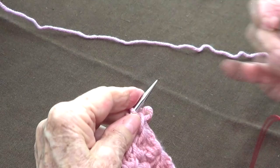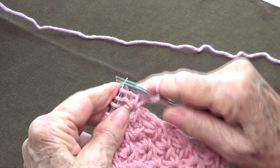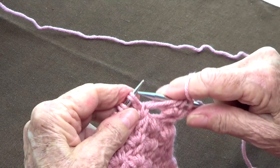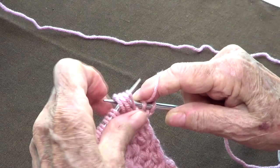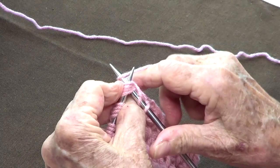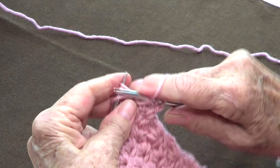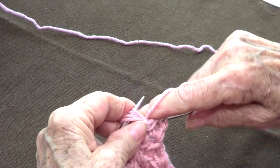Row number four: we are going to knit the first two stitches, and then unravel the next four — one, two, three, four — bring them back to my left hand needle. Then knit the four, bring your yarn to the front and purl, bring your yarn to the back and knit, bring the yarn to the front and purl.